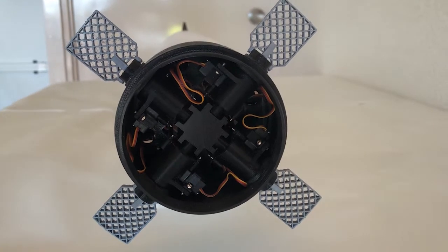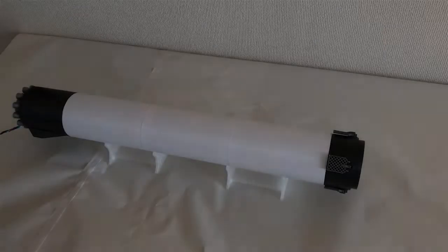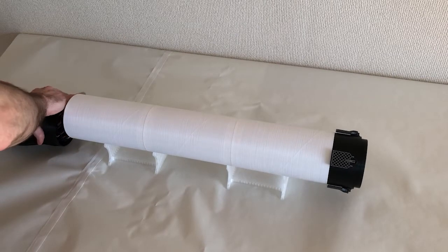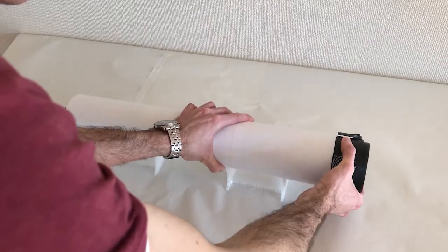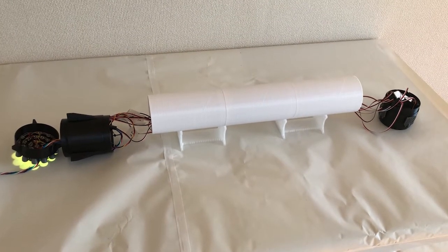Now let's crack this model open and see what's inside. This is what we get after separating the different segments.